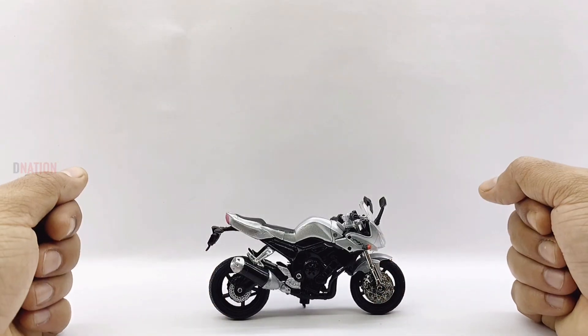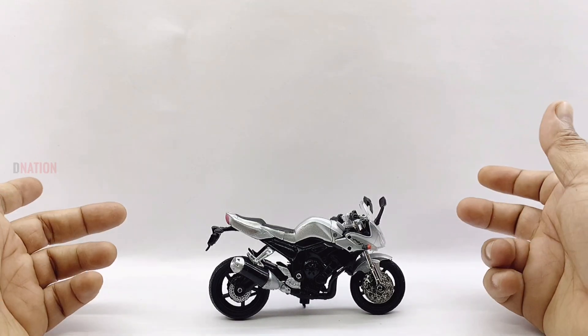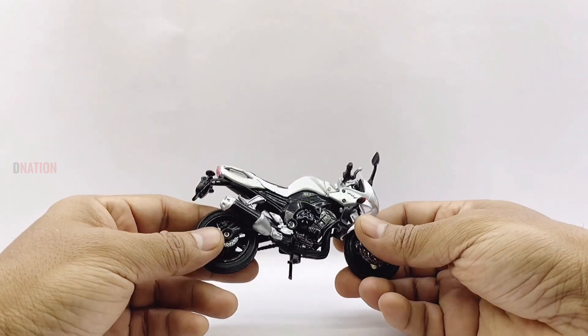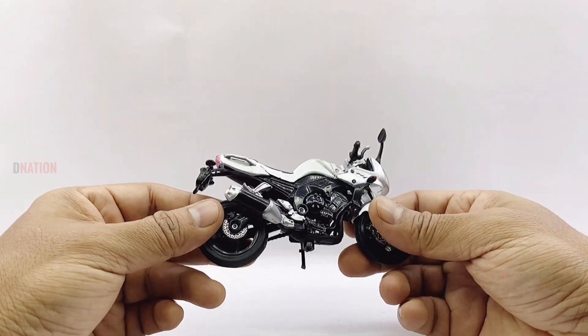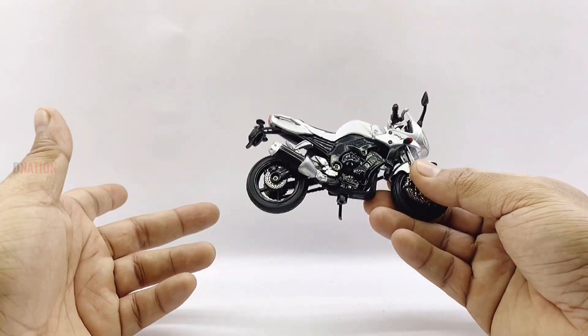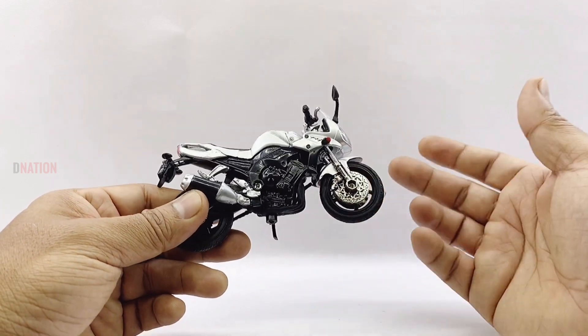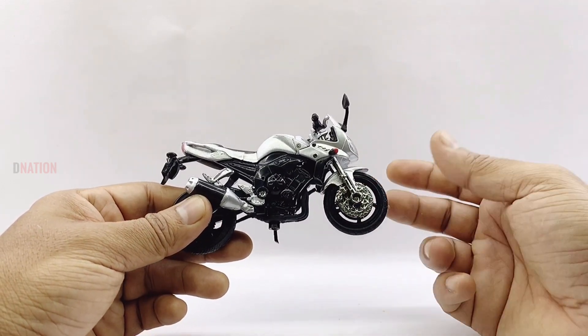My first thoughts about this 1:18 scale Yamaha FZ1 diecast replica is that it has a decent but sturdy build quality, made of diecast for the most part with a few components made of ABS plastic which are not that great of a quality, including the detailing — which is the case with the Moto Max motorcycle replicas for the most part.